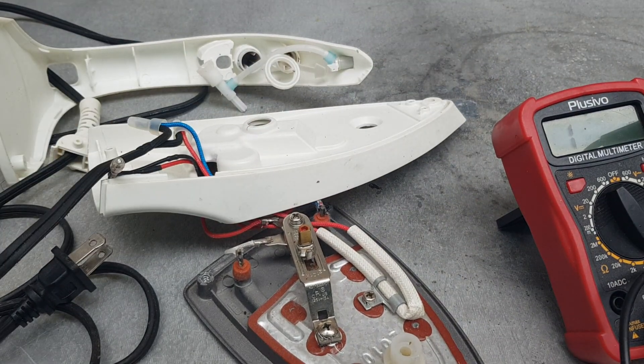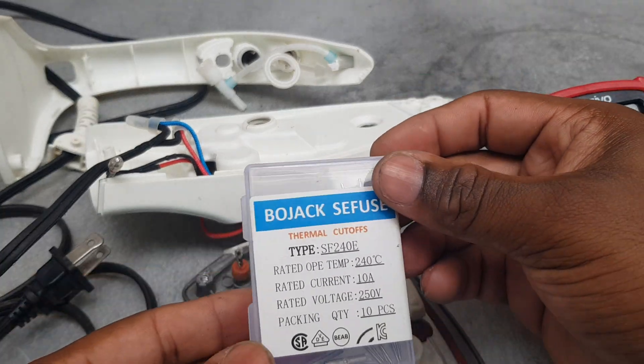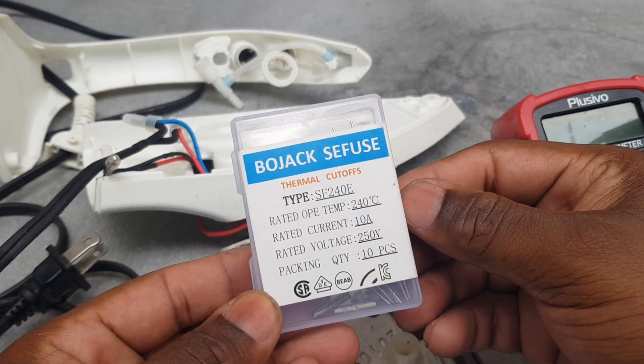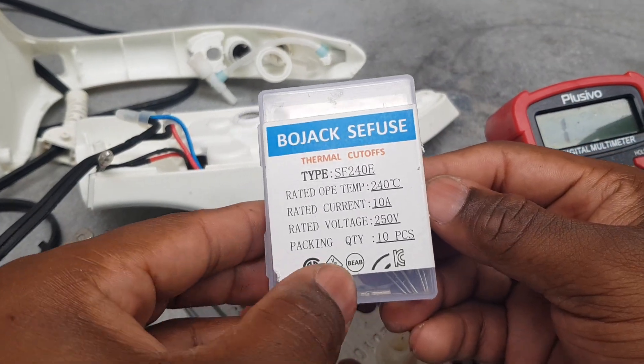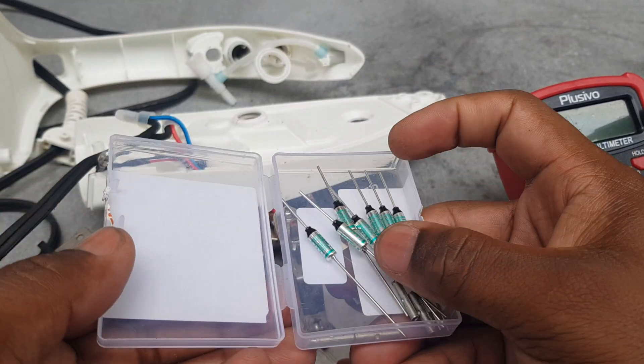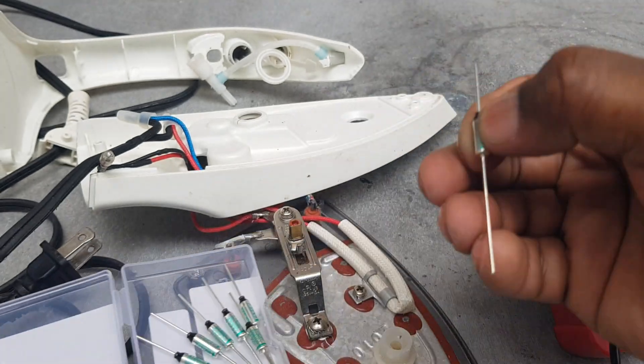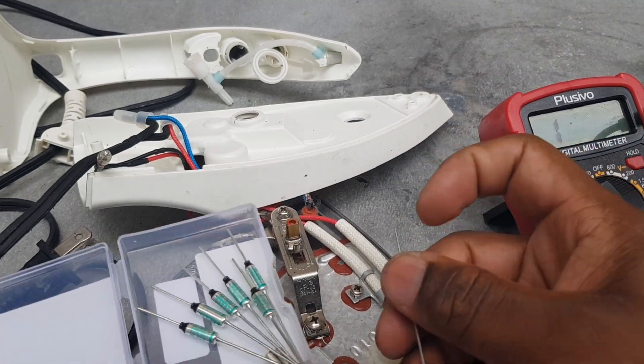So I'm going to replace it by using these fuses. I will leave the link in the description below where you can get them on Amazon. These are all the fuses, so I'm going to use one of these fuses to replace right here.